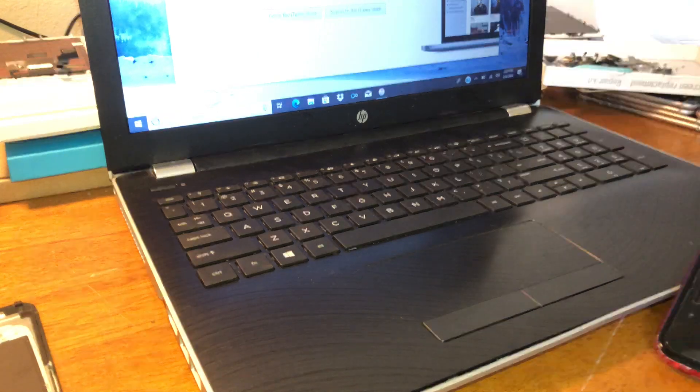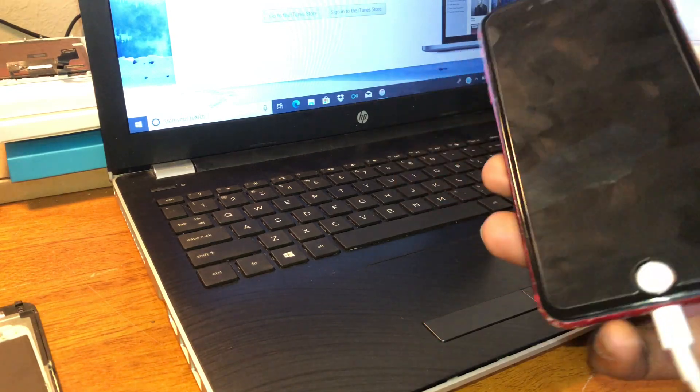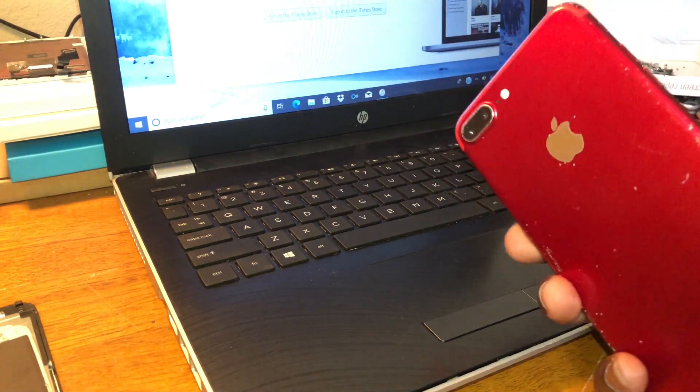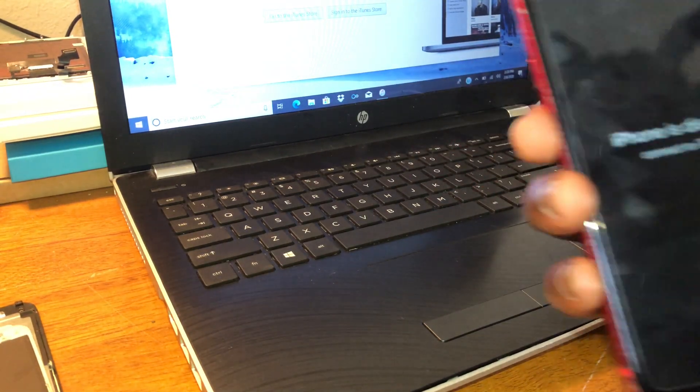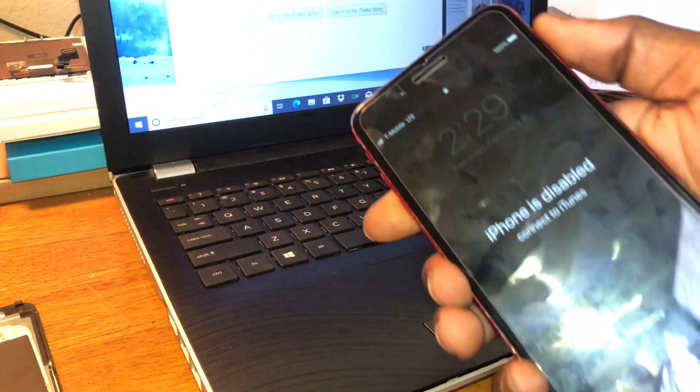Hey YouTube, it's Ibraktronic. Today we're going to show you how to reset an iPhone 7 Plus on iTunes. It's not that hard. All you have to do is hold the home button and the down button.